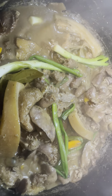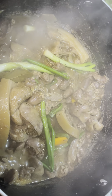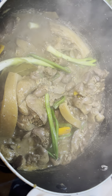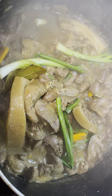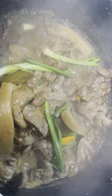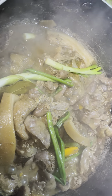Hey guys, good evening. Today is October 3rd and I'm here cooking in the kitchen again — a combination of kidney, chicken liver, and pork chop.